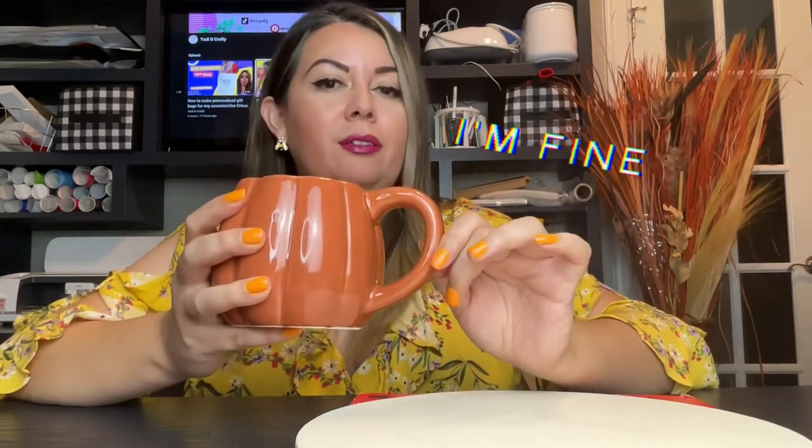Hello everyone and welcome to my channel! If you don't know me, I am Jolly G Crafty. I have an easy DIY project — fall is here and I'm getting ready. I love fall, and by the way, I love my mug — getting ready for fall!